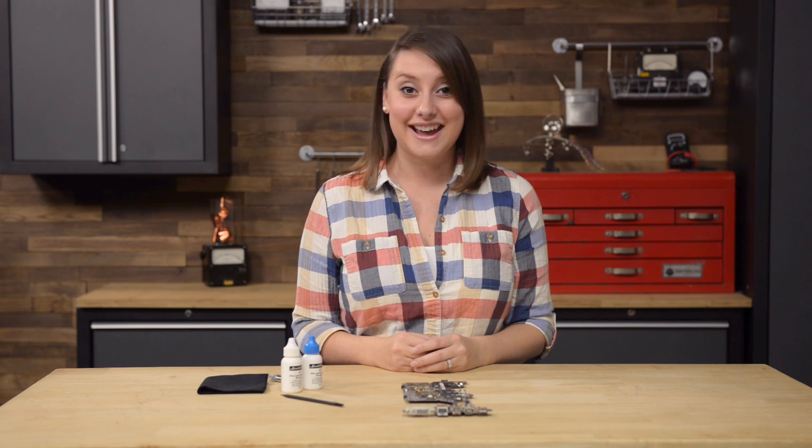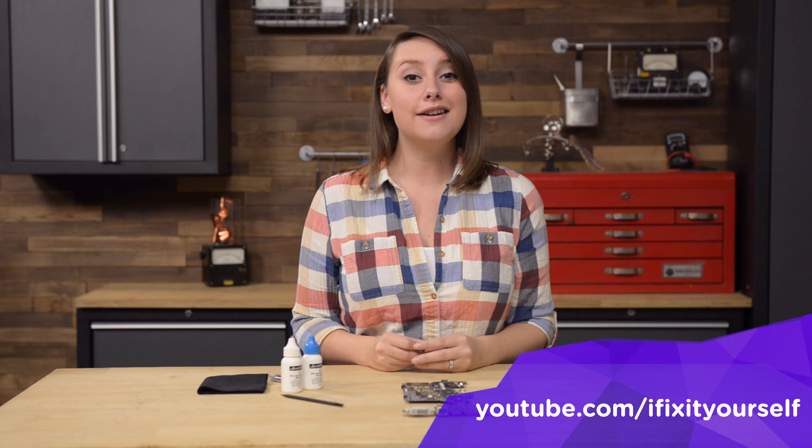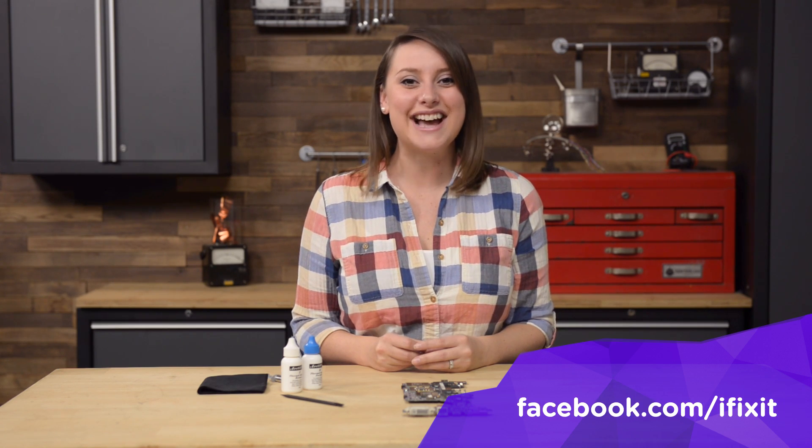Now you have the basic skills for cleaning and applying thermal paste. Have fun stepping up your repair game, and let me know how it goes. You can find me on Twitter at Gwendolyn Gay, and follow iFixit at iFixit. Don't forget to subscribe to our YouTube channel and give us a like on Facebook at Facebook.com/iFixit.